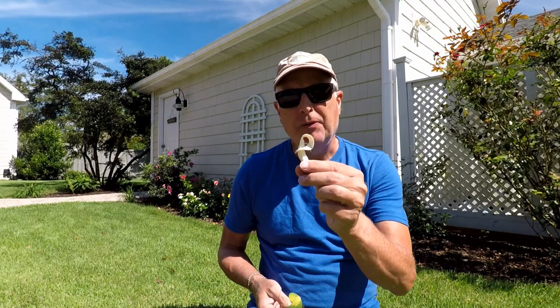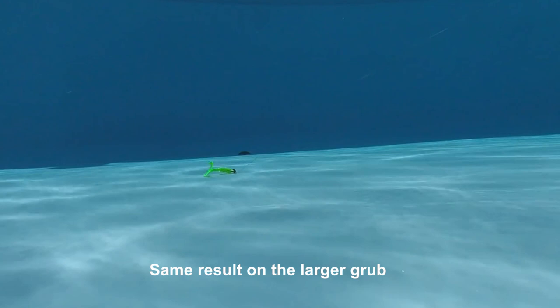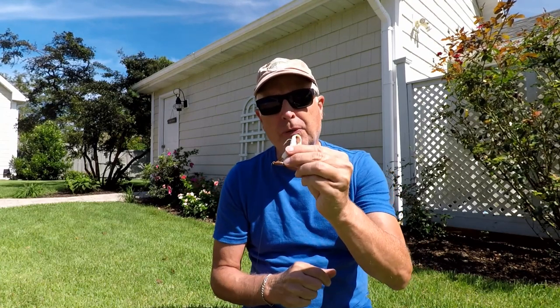I just finished doing the test with the little grub and the big grub and discovered a critical thing that I never knew before. There is a right way and a wrong way to retrieve these things. As you can see from this video, both grubs basically stay flat on the bottom of the pool and the flat-head doesn't really work. What I was doing on that retrieve was just jerking it right along — basically just dragging it along the bottom, pop pop pop, and then let it sit. And it was a fail.